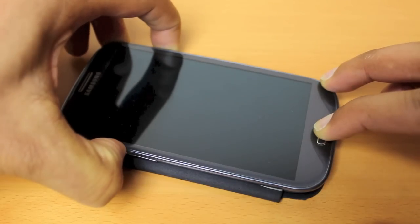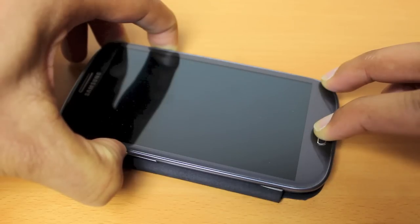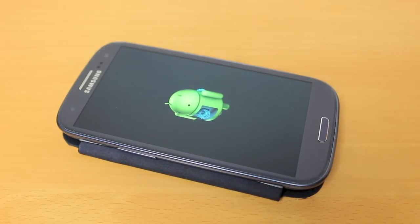Let's press the power button now. We'll see the Samsung S3 come up first, followed by the Android logo, and at that point I let go.